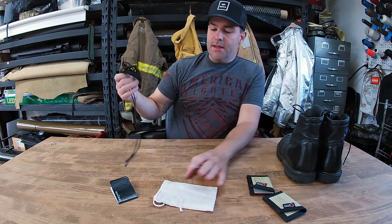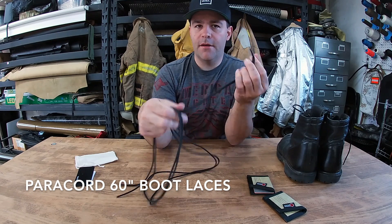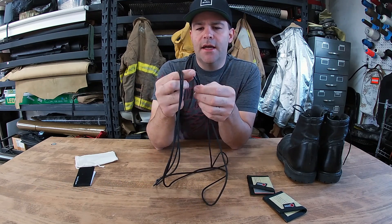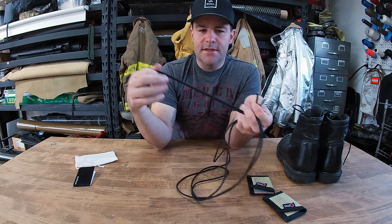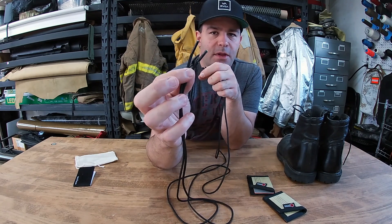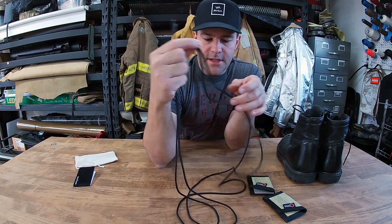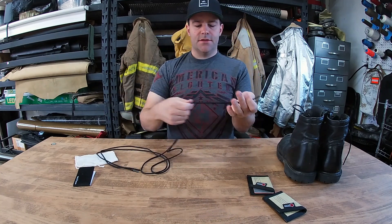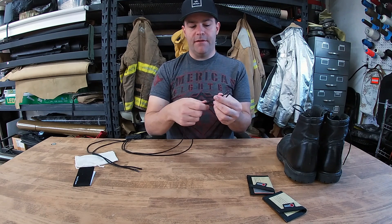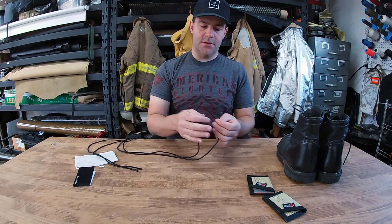The last product is these paracord boot laces — I've been wanting to do these for a while. I found a guy that makes them in the US with a special machine that adds plastic tips, cuts and melts the ends. This is seven-strand paracord, 550 cord — technically holds 550 pounds, but it does stretch a little bit.